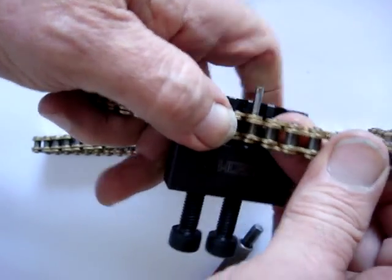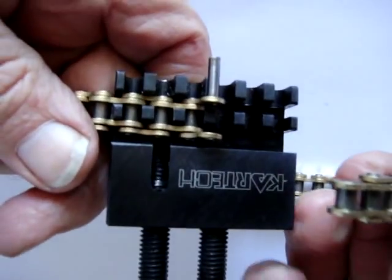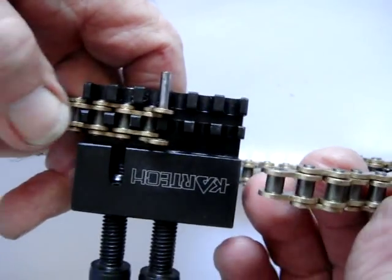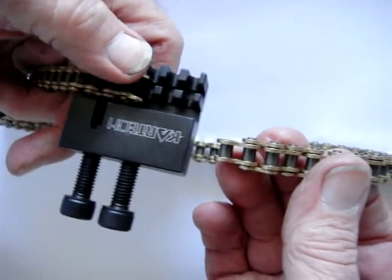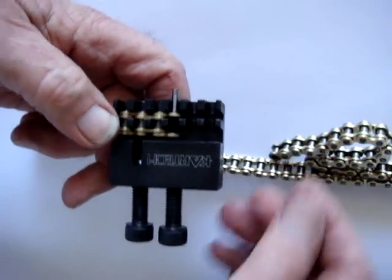And as you take it out, you'll see the chain is actually broken. There we go, it's broken. That's the first operation in using the chain breaker part of this Kar-Tec breaker and joiner.